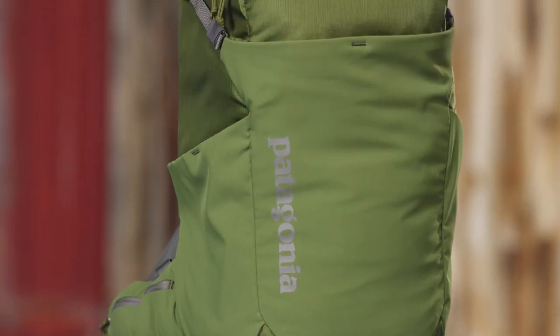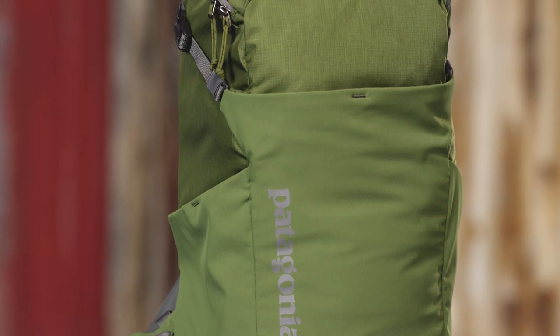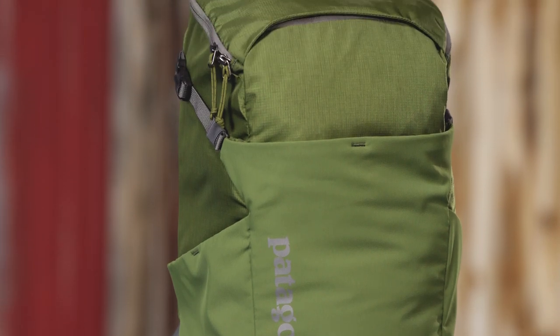This pack is available in two sizes — small/medium or large/extra large — depending upon your torso size.